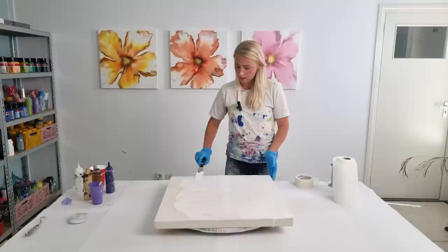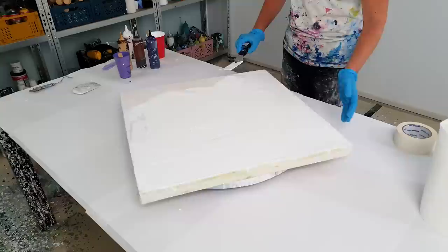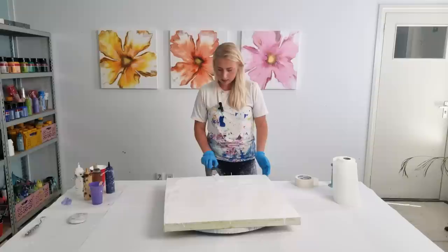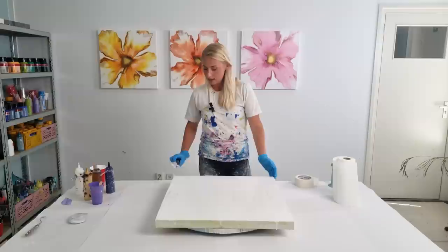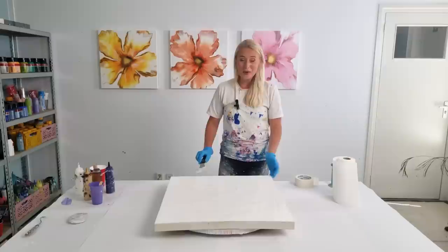If you've been watching me for a longer time, you know I've done a lot of regular Dutch pours, and I have only mixing videos for the Dutch pour on my channel. But for this technique — the spin-out Dutch bloom, as I'm calling it — the paint is thicker but still only with water. And as always, every video I get questions about my spinning table.